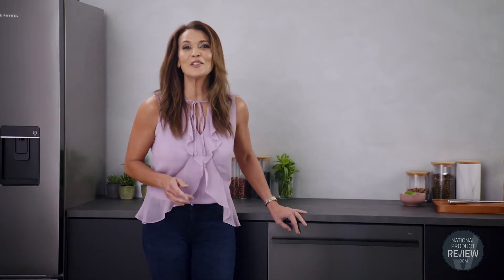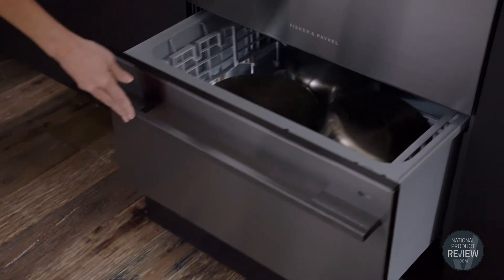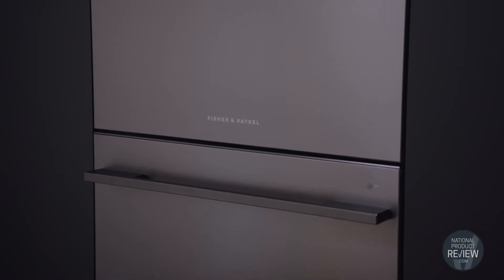Easily open and close the drawers at bench height for convenient loading and unloading. You'll find flexible racks that are adjustable so you can fit different sized pots, pans and platters. It also operates at a very low decibel, so it's super quiet and can be run through the day and at night.